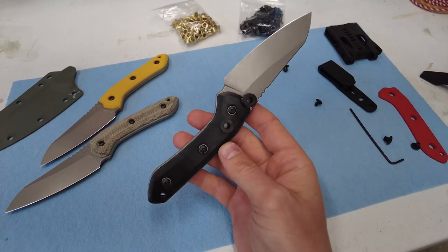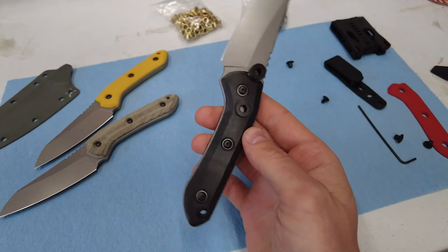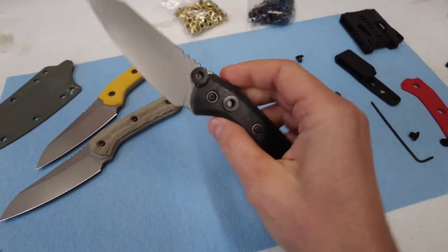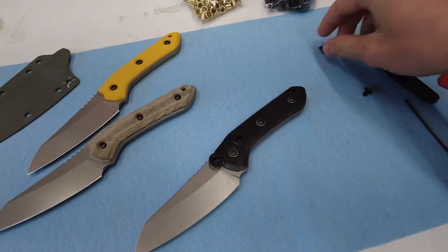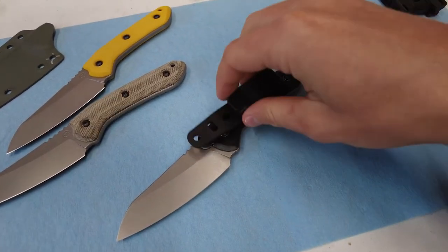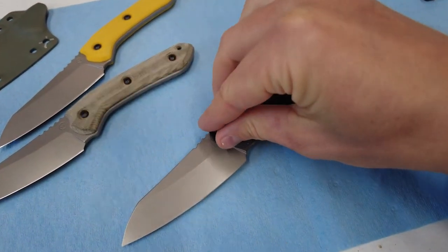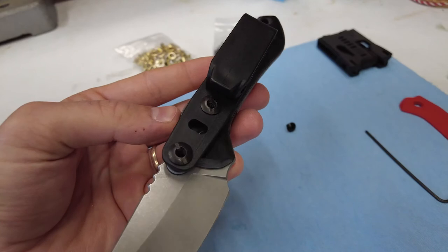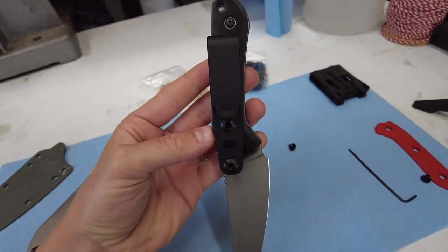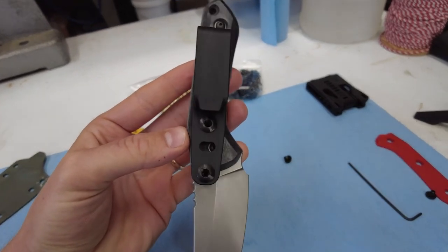I've got the printed scale mounted up at the bench and it fits on the knife handle really nicely. Resin printers are super high resolution so it looks great. I can use the existing factory scale on the other side. For a test, I can mock up how this clip is going to sit — angle and positioning wise. It fits really nicely — basically what I'm looking for. Time to form some Kydex and see how I like it.